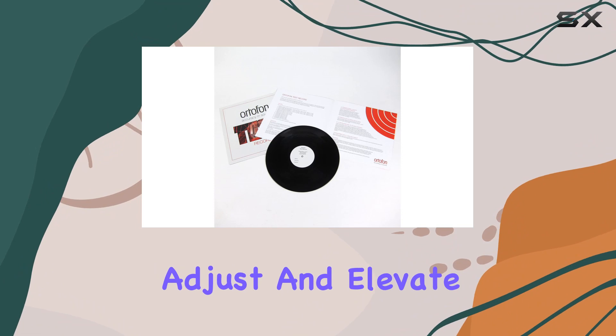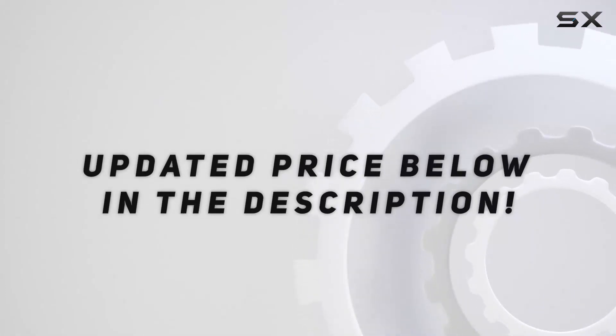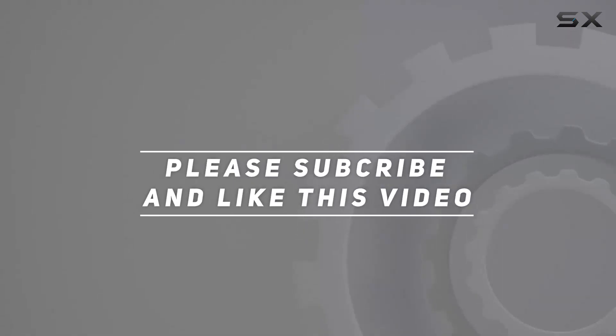Tune in, adjust, and elevate your vinyl experience with Ordufan's Test LP. Check out the video description for updated price, and thank you for watching this video.